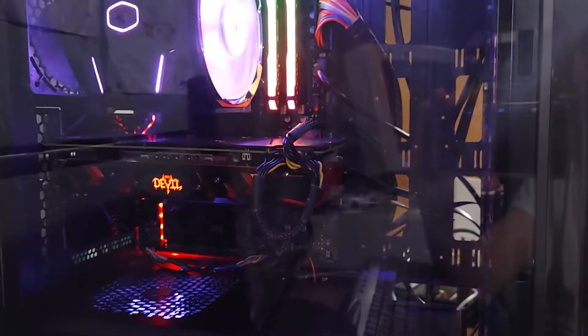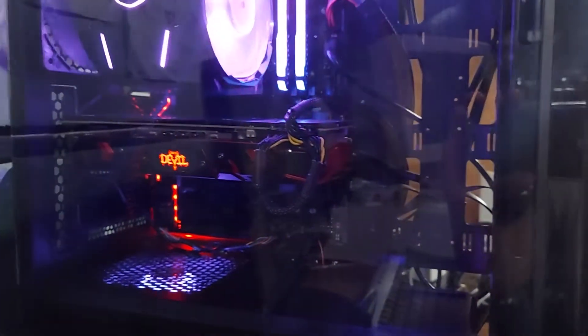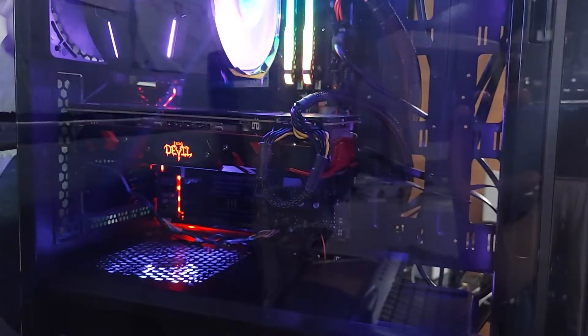The motherboard it rests on is a Gigabyte Z270 XP SLI. It is an ultra-durable series motherboard — very nice motherboard, offers a lot of options. There is no factory VGA or DVI port, only HDMI. So you will need a graphics card unless you're using it on a TV. There was no factory video output other than HDMI. I do love the little audio trace being glowing red — that is on the board from default. Really nice.